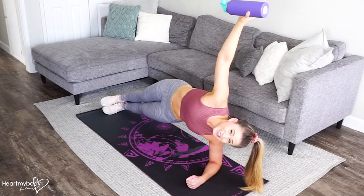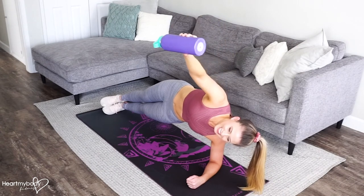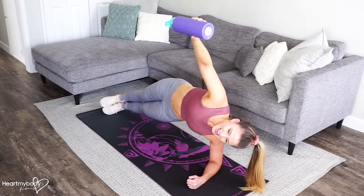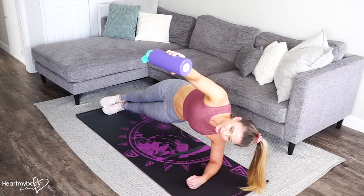Now from this position, hold the side plank — it's going to be hard. Lower the water bottle out in front of your chest until it's directly in front of you, and now raise it back up. Lower it down with control.